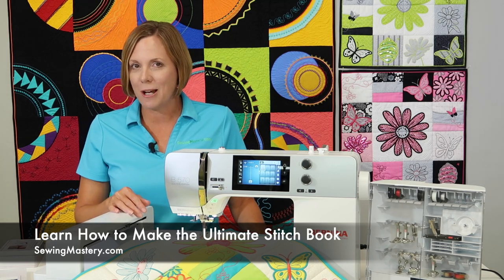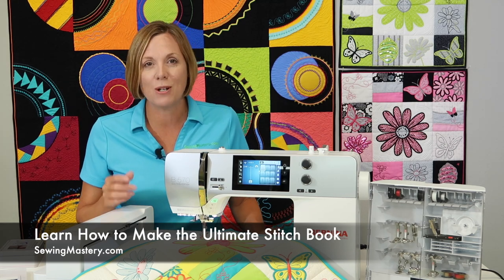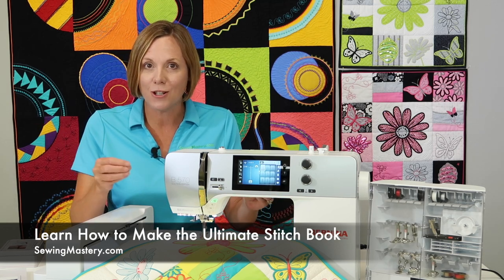Trust me — once you start sewing them, you can't stop, and then you're going to want to know what to do with them. That's where the Bernina Stitching Cosmos online course is going to help you realize how much potential is right here at your fingertips.